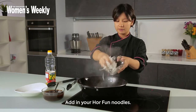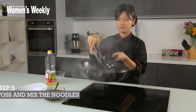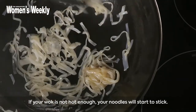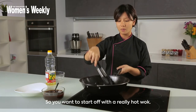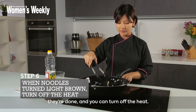Add in your Hoffa noodles and toss. If your wok is not hot enough, your noodles will start to stick, so you want to start off with a really hot wok. Once your noodles are light brown in colour, they're done and you can turn off the heat.